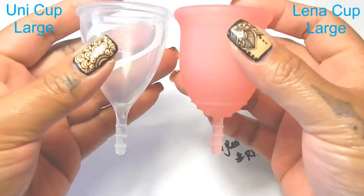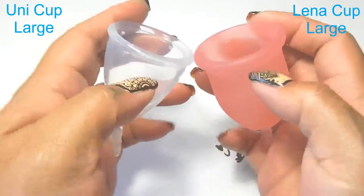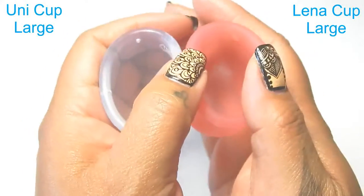I'm going to place these cups in the palms of my hands, give them a squish, swap hands, give them a squish again, and then compare the rims.